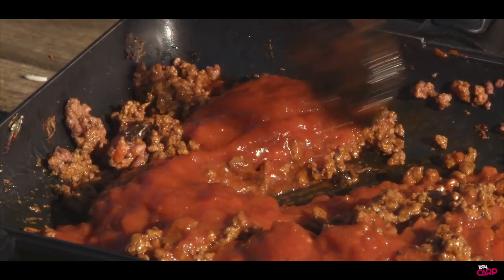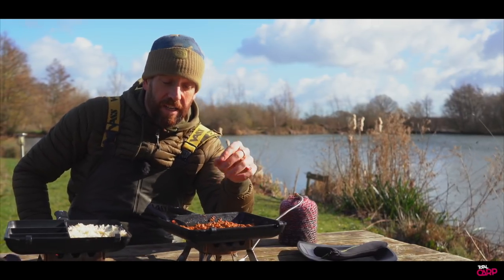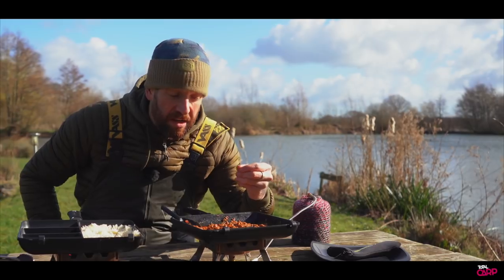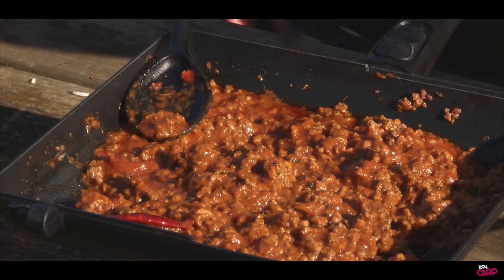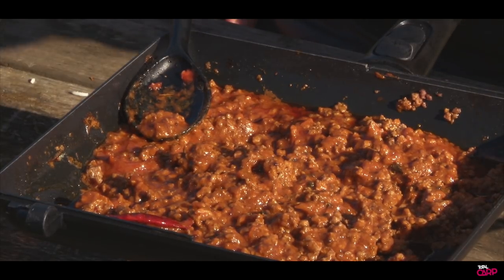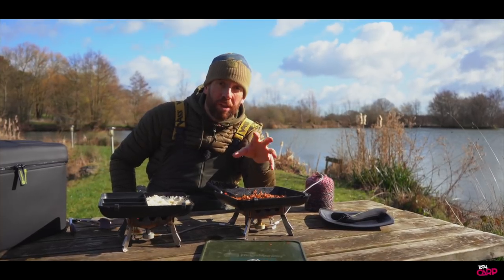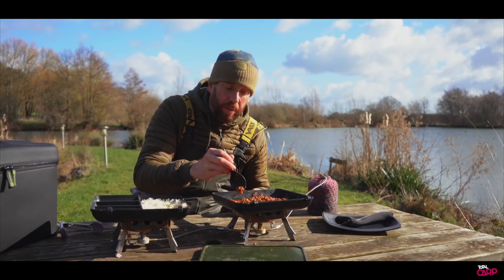Just stir that through. Don't forget — we've made a beef madras today, a keema made with mince, but you don't have to use beef. You can use chicken, mince pork, mince lamb, mince turkey — anything you want. Choose the flavour or the protein you like most and use these mixes to make really quick curries.